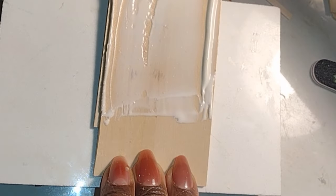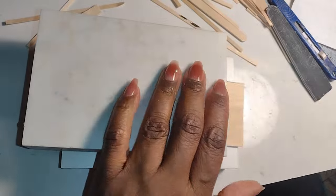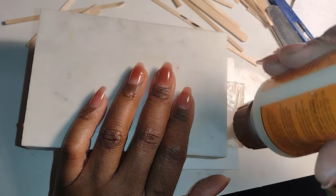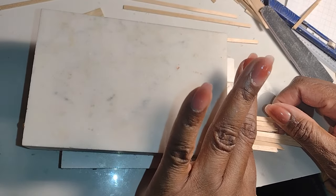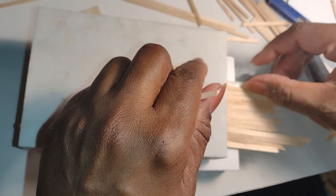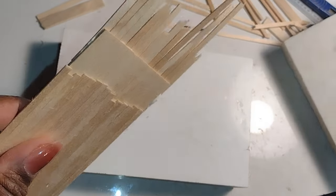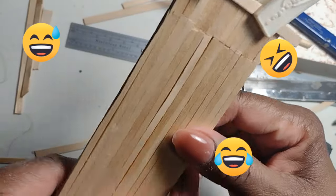When it was dry I duplicated my process on the other side, and when the second side was done I put another piece of granite on that. While the large part was sandwiched between the two pieces of granite I added glue to the uncovered part of the door and added the additional sticks. Those pieces can definitely be random spares and remnants because you don't need a full piece. After the large part was dry I flipped it over and continued on to the other side.